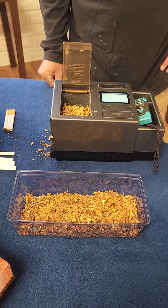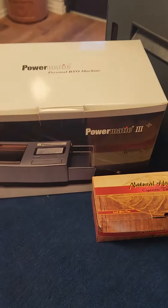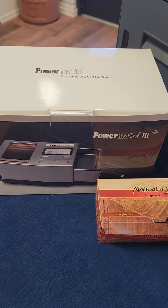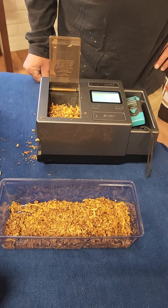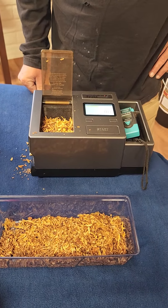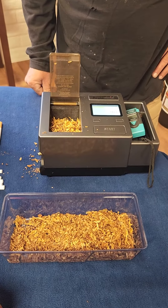Today we're going to show you all about the Powermatic 3. It's a quick, simple little machine. It comes in a box like this. The manufacturer warranties it for 10,000 rolls or one year. If you purchase our tobacco, we warranty it for its lifetime as long as you purchase tobacco.